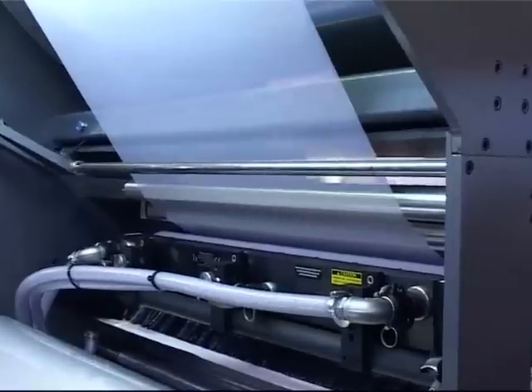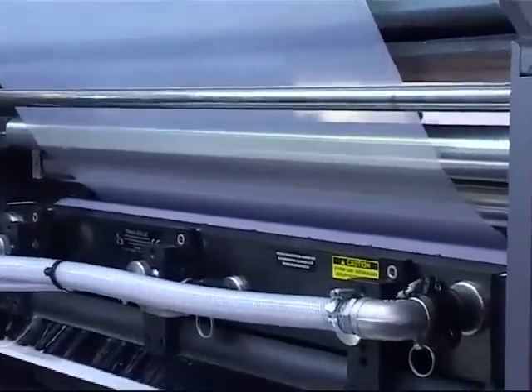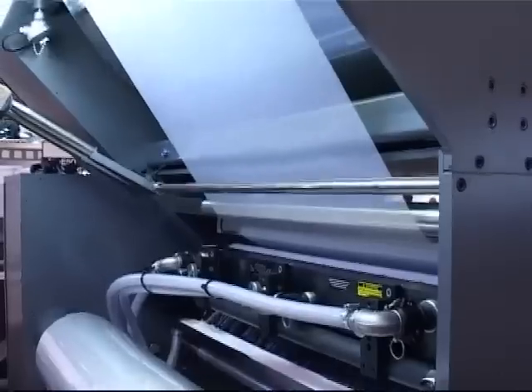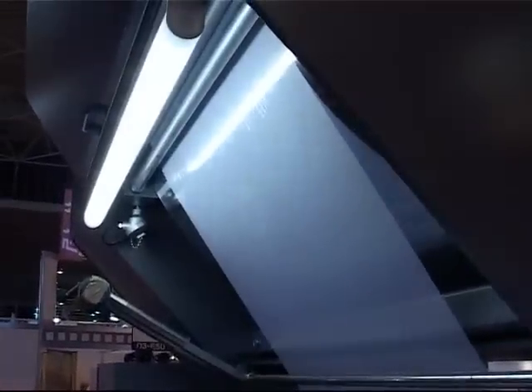With the water-based option, the machine is fitted with a fully variable flow pump system, which pumps the adhesive from the reservoir into a chambered doctor blade, and onto an Anilux coating roller. The adhesive is applied using a reverse-coating method to one side of the film, as it passes around the Anilux roller.